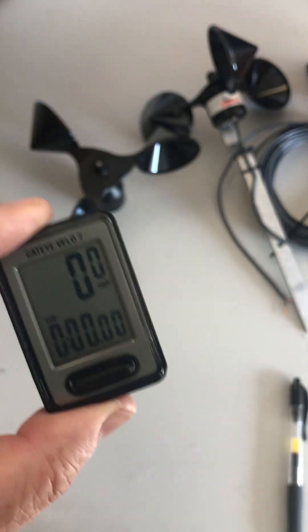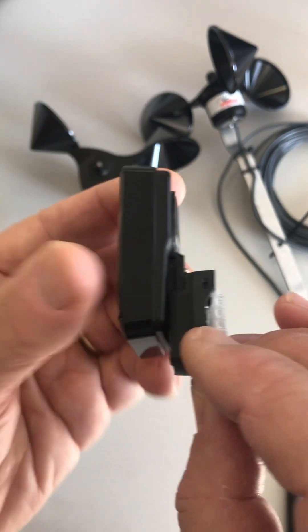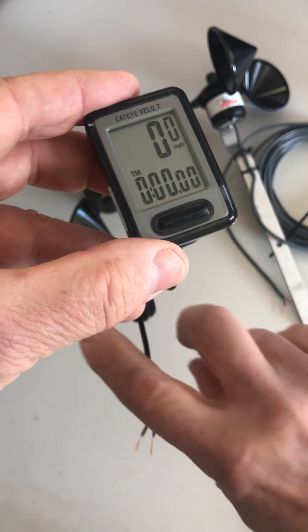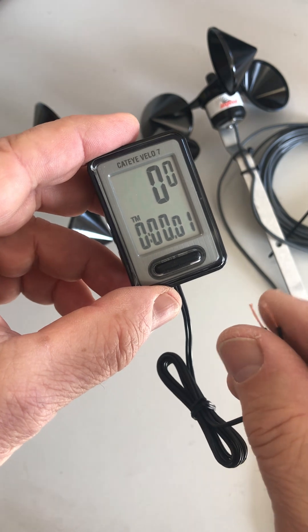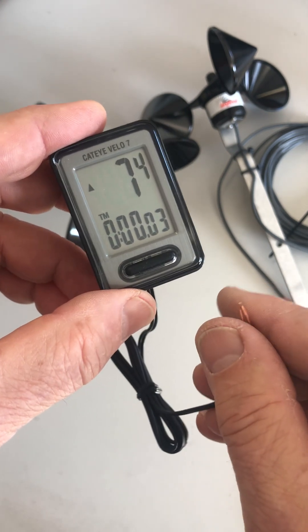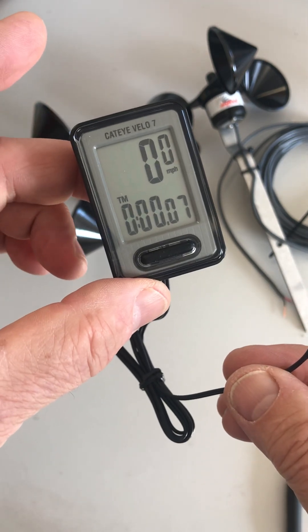Now just clip it back into the clip by sliding it on, then connect the wires and you're ready to go. It's calibrated. Another good way to test it and make sure everything's working right is to just tap the wires together — you'll see it'll produce a reading, which confirms your display is working properly.